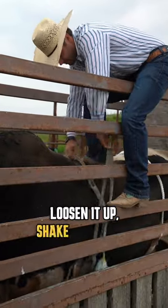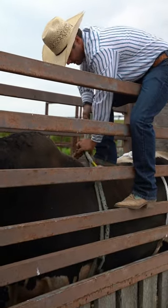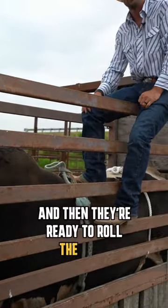Loosen it up, shake your bells down, and then just tie your tail off into your handle here — and then they're ready to roll the bull.